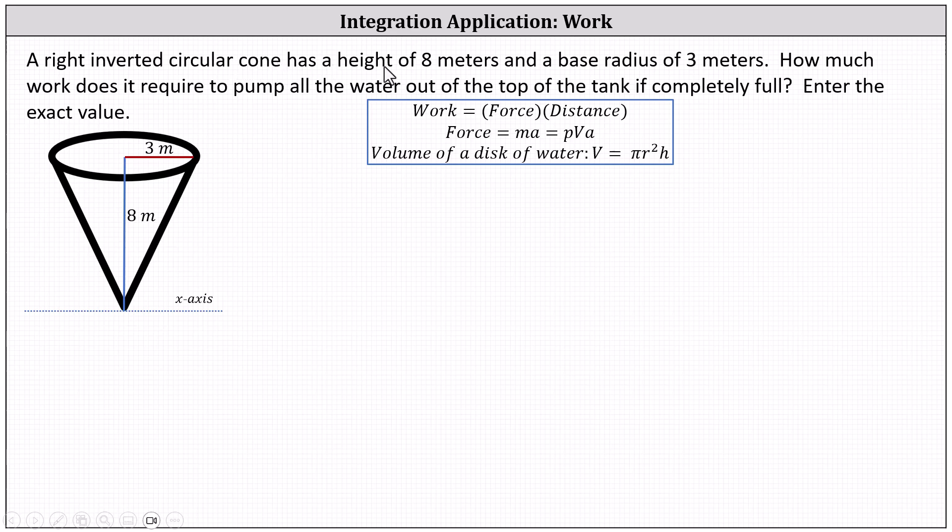A right inverted circular cone has a height of eight meters and a base radius of three meters. How much work does it require to pump all of the water out of the top of the tank if completely full? Enter the exact value.